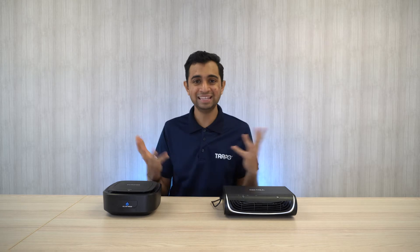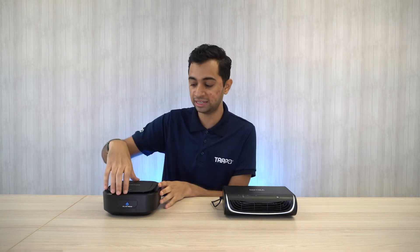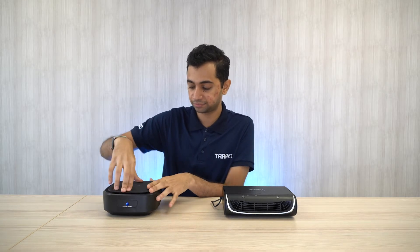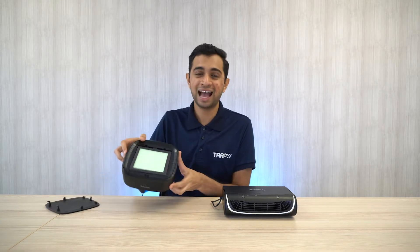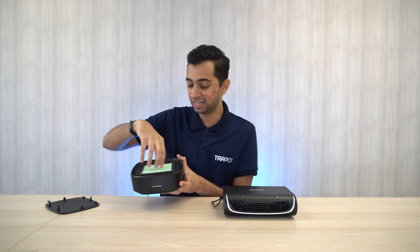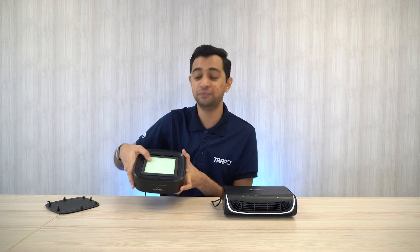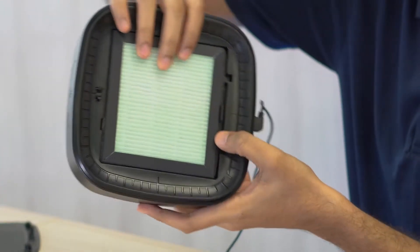Any type of air purifier will have filters inside them to actually purify and filter the negative pollutant substances and give us cleaner air. However, both these devices actually use different types of filters. If you are looking at Brand X, they are using this high efficiency filter — quite a tongue twister. However, nothing is said much about the filter technology, as you can see if you zoom in over here.